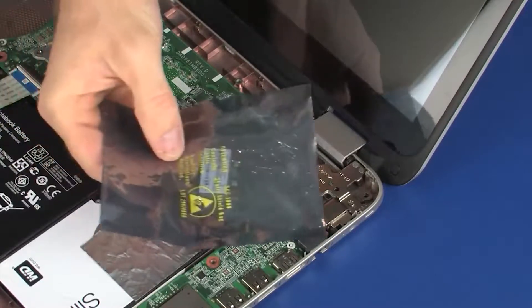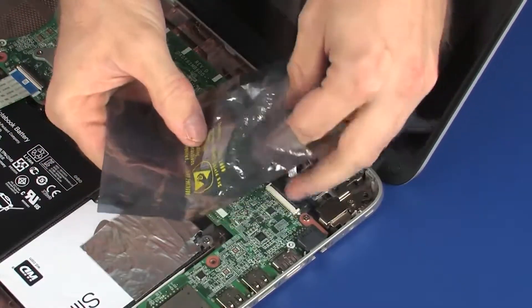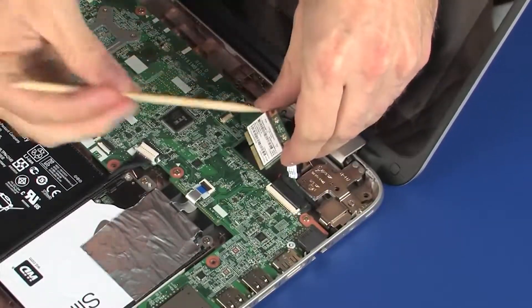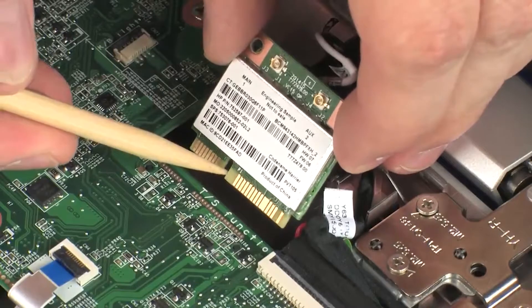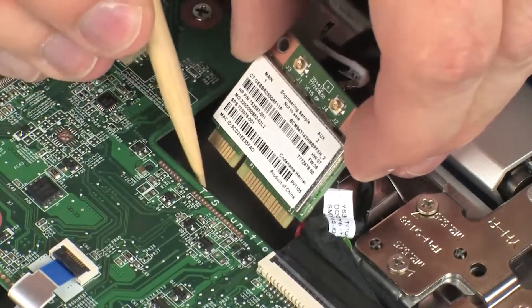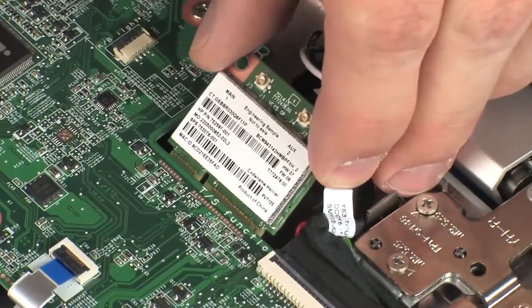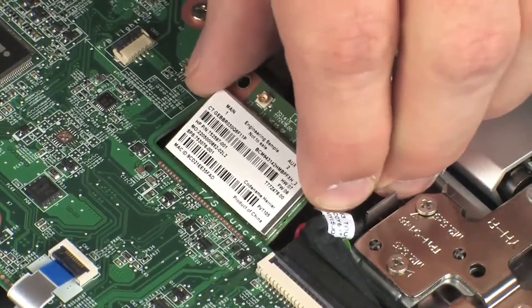Replacement. Grasp the wireless module by the edges and remove it from the static dissipative bag. Align the notch in the wireless module with the key in the wireless module slot on the system board. At an angle, gently insert the wireless module into its slot on the system board.